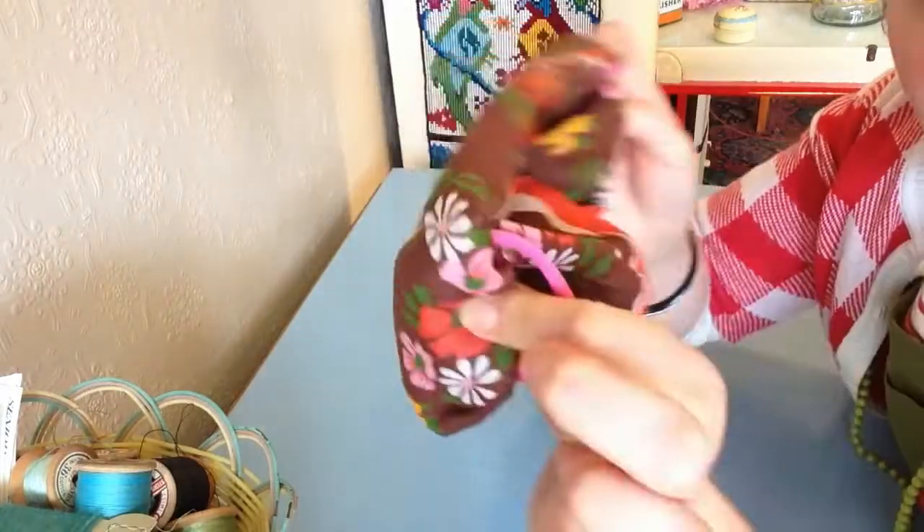There you go — easy peasy. One mask and no sewing involved. Win-win.